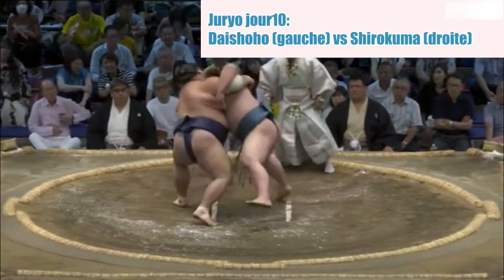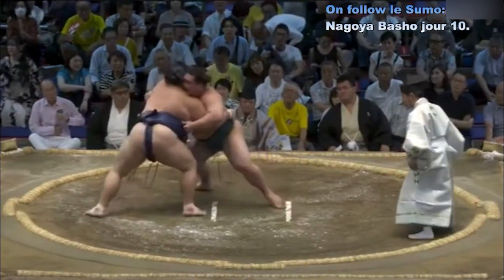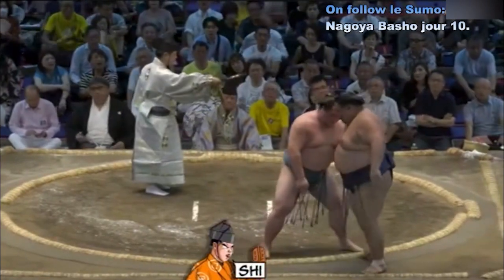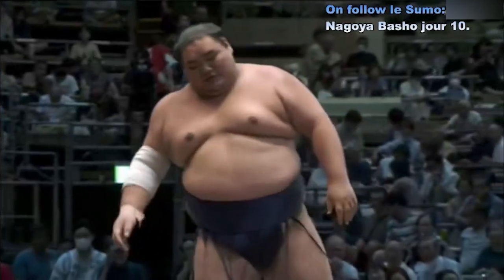Contact — impact violent de Daishouho. Daishouho qui décale chez Rokumaka, deux mains sur la ceinture, et commence à avancer petit à petit. Daishouho finalement est obligé de rendre les armes.